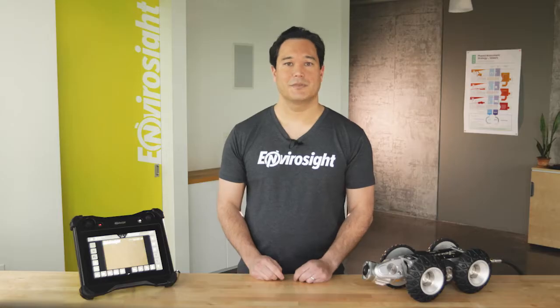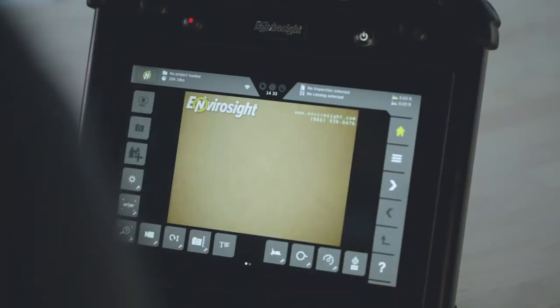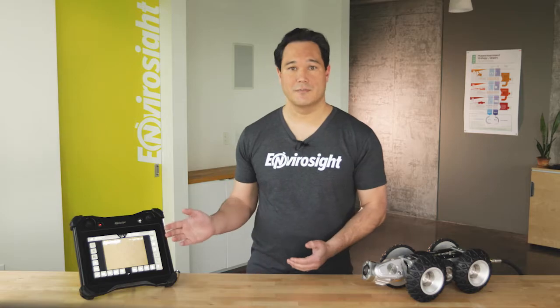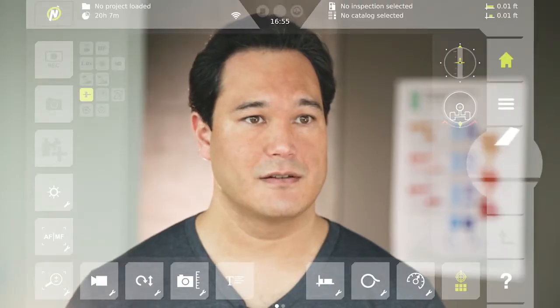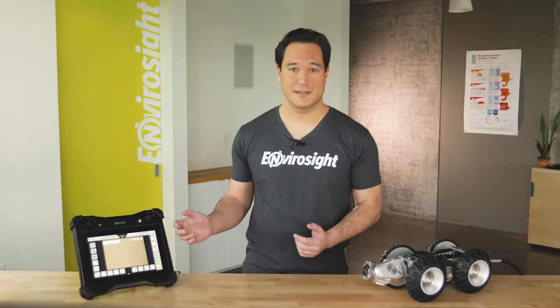To start, simply power up the Rover X system by pressing the white button between the joysticks. Once the system is booted, notice the navigation bar on the right-hand side of your screen. Wherever you go within the VC500 interface, this bar will remain present.